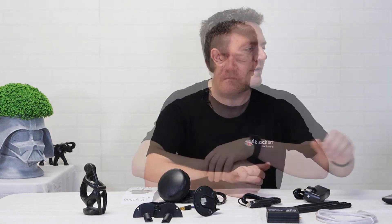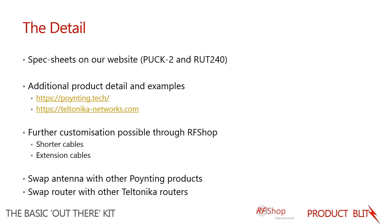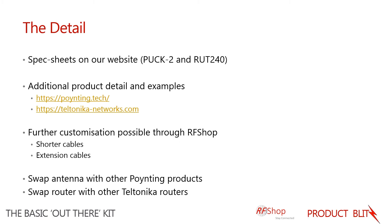For further information on any of these products, check the spec sheets listed on our website for this specific kit and for the individual products. For more about the antenna manufacturer, visit pointing.tech. For the Teltonika router, visit teltonika-networks.com, where there are white papers, use cases, detailed configuration instructions, and more information on what you can do with this unit.